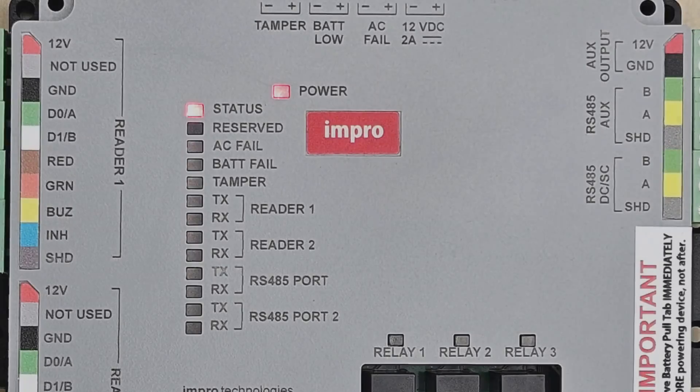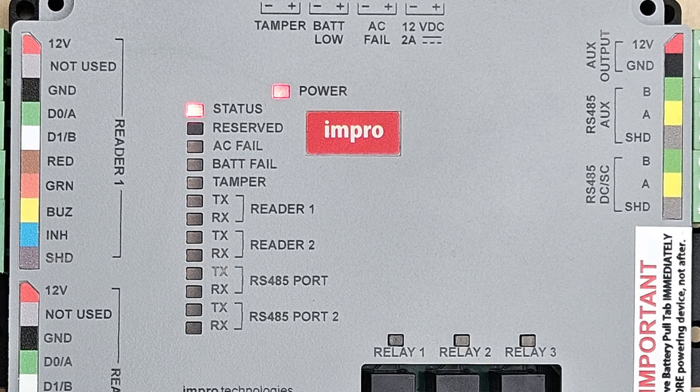The last thing we need to do after the RTRT2 has powered up is to check that the status LED is shining continuously. If the status LED is shining, it means the RTRT2 is communicating with the network and the readers may now be installed within the access control software. If the status LED is flashing, the network connection will need to be made or restored before readers can be installed with the software. This will be the subject of another video.